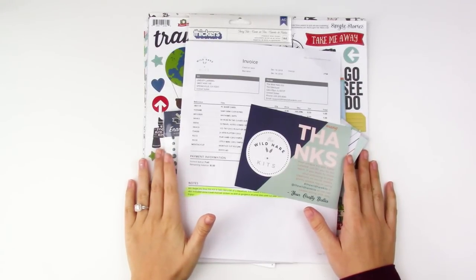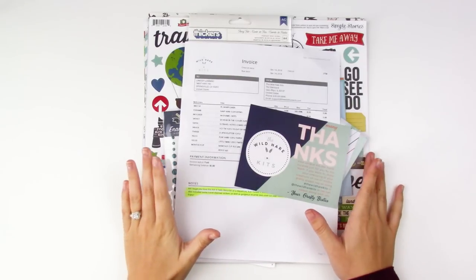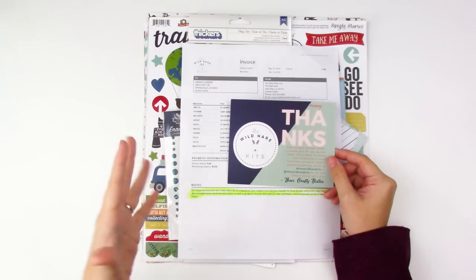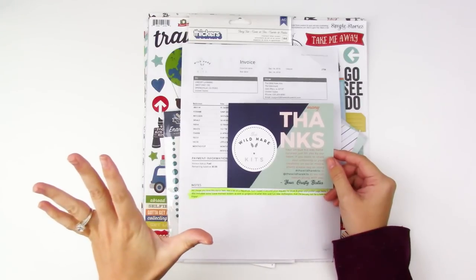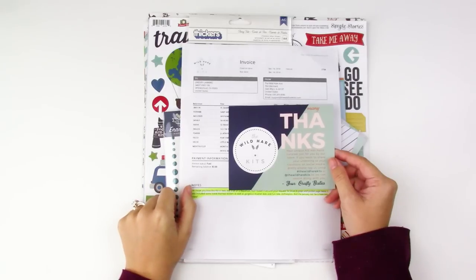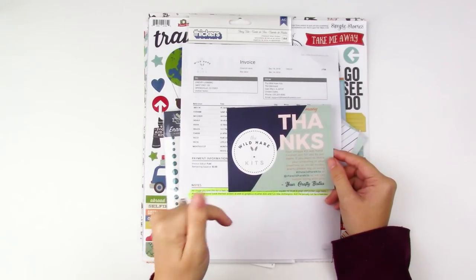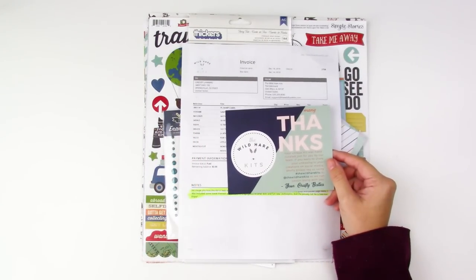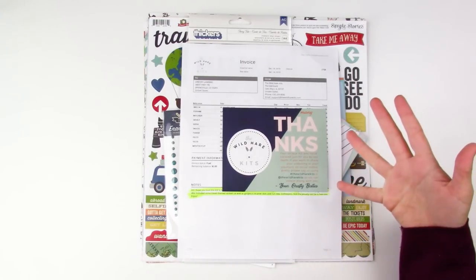Hello everyone, it's Lindsay and today I'm unboxing my January petite kit from Wild Hair Kits. I am on their design team so these kits are sent to me each month. I do fill in my style profile so I get the kit the same way that you guys get the kit — nothing special. I'll link down below. You have your choice of a petite kit, which is what I have today, or a deluxe kit.